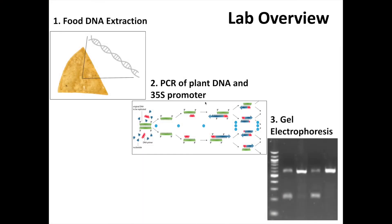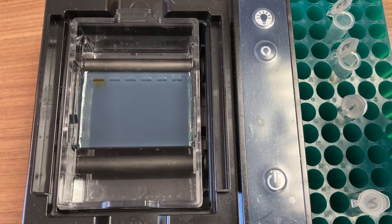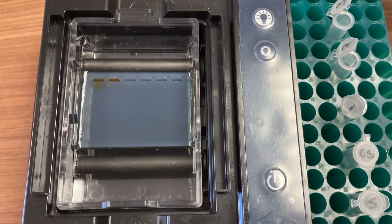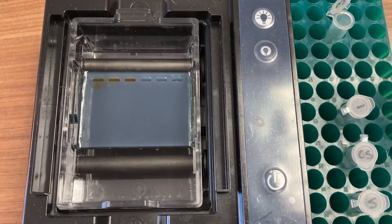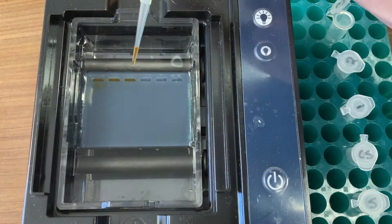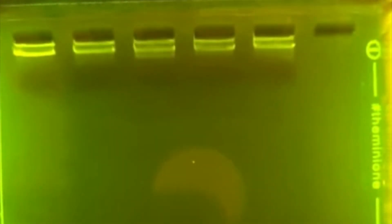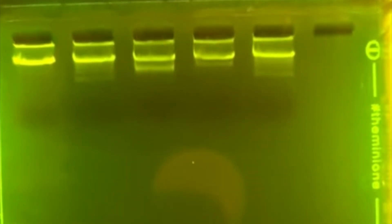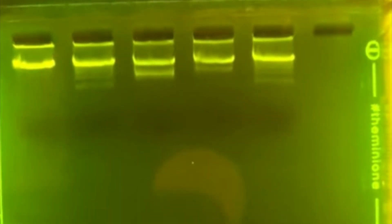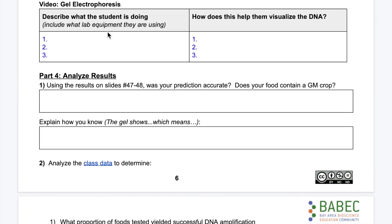The last step of our lab is to do a process called gel electrophoresis. We can visualize DNA by running it on an agarose gel like this one. We load our PCR samples with our DNA on one end of the gel and run electricity through it in a process called electrophoresis. DNA has a negative charge and will move toward the positive end of our gel box. One way we can then see the DNA is to stain it and expose it to LED light.